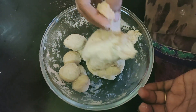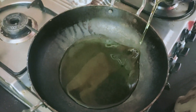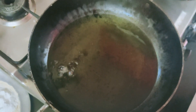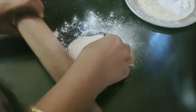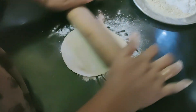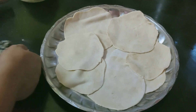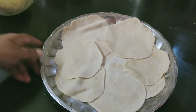Heat the oil, cut the oil, pour the oil into the pan, then dip it in and deep fry.